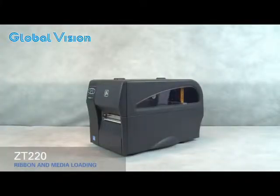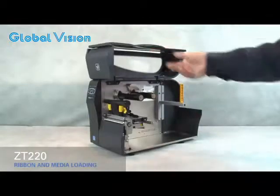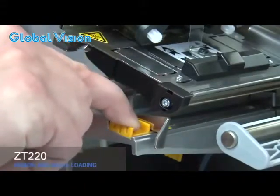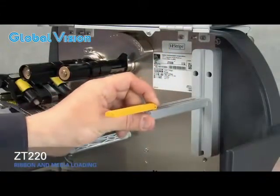In the ZT220 printer, lift the media door, rotate the gold printhead lever up to open the printhead, slide out the gold outer media guide, flip down the outer media supply guide and slide it out.